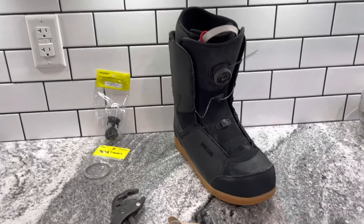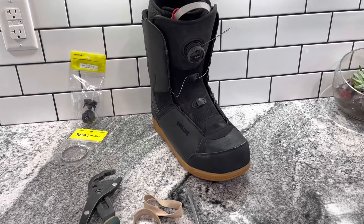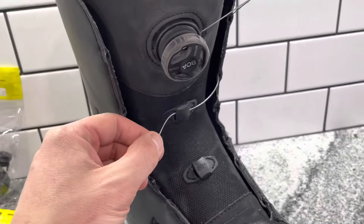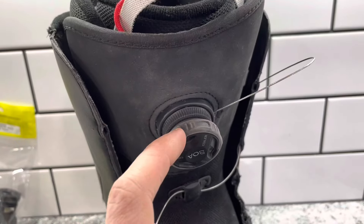Hey guys, Aaron here with Rocky Mountain Ski and Sport. I want to take a few minutes to show you the repair process for replacing your BOA dial and lace, specifically taking this BOA off.